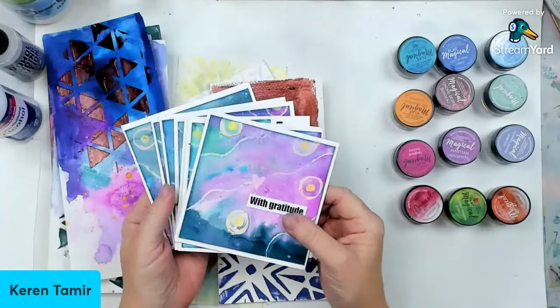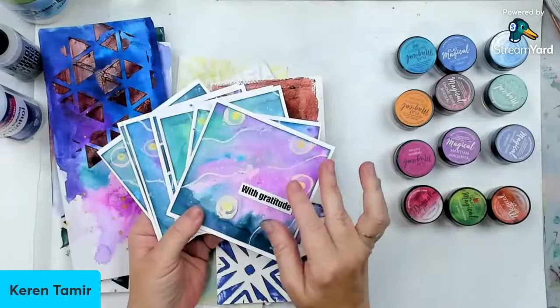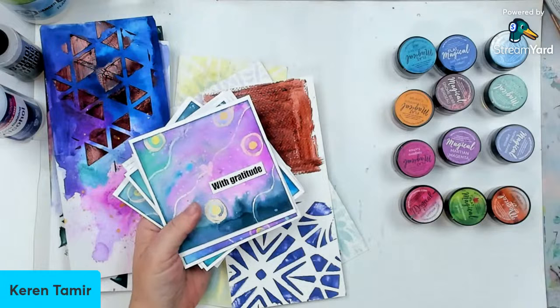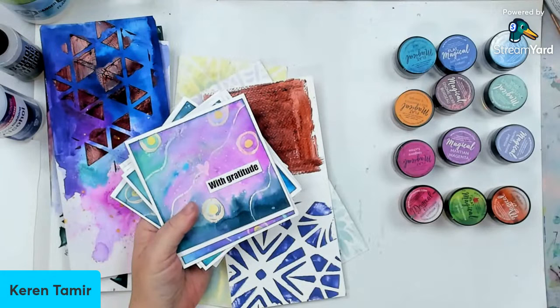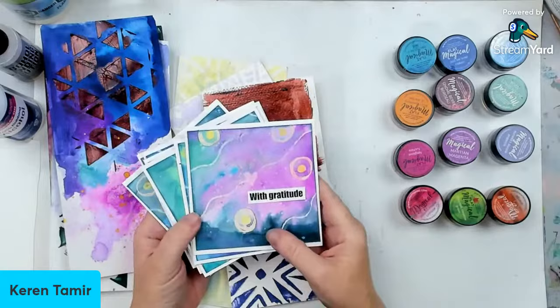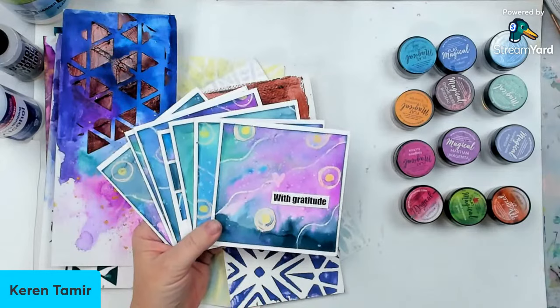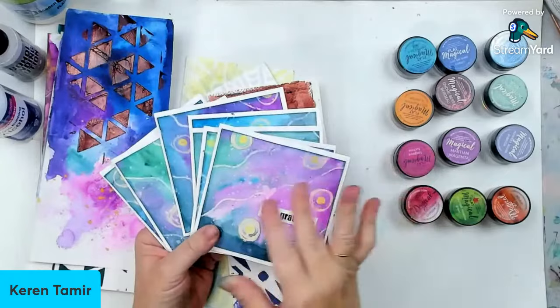I'm part of this amazing summit — the Cardmaker Success Summit. I'm creating a really cool galaxy background with Magicals. It's a very interesting, very cool, very easy resist technique. This is actually free to attend. The link is pinned at the top. You can just register and attend. It's running March 7th to March 10th. Every day they release a few of the classes. Mine is going to be released on March 7th, so that's the day you'll get to watch it for 24 hours.